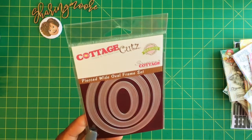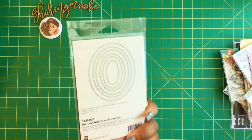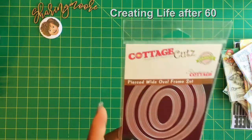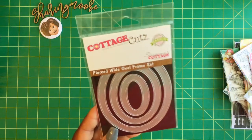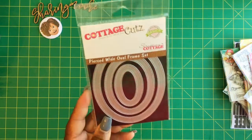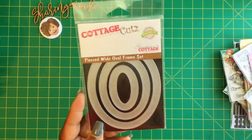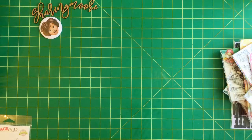I went to Scrapping Cabin looking for this die right here - it's the Pierce Wide Ovals Frame Set. I saw Miss Joyce at Creating Life After 60, I'll leave a link to her channel down below, but she has made several different sets of cards with this die. I was trying to hold on and not get it, but the last set of cards she made with this die pushed me over the edge, so I went ahead and picked it up.